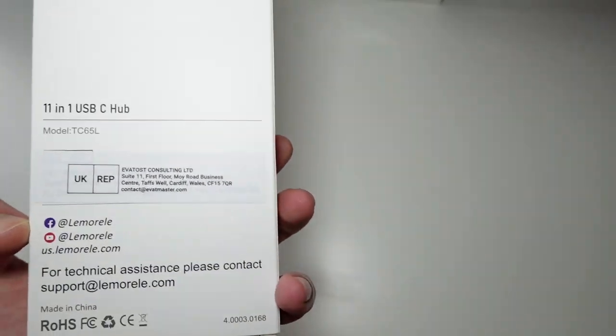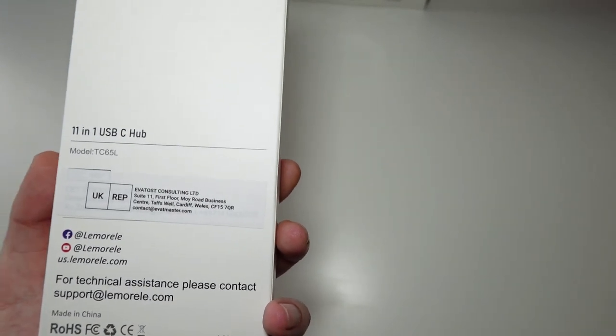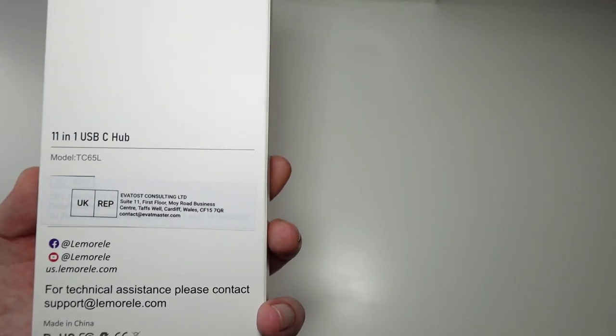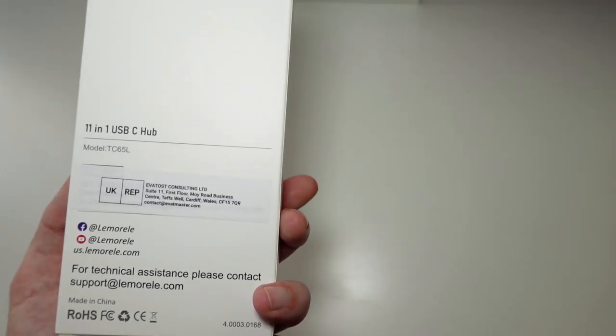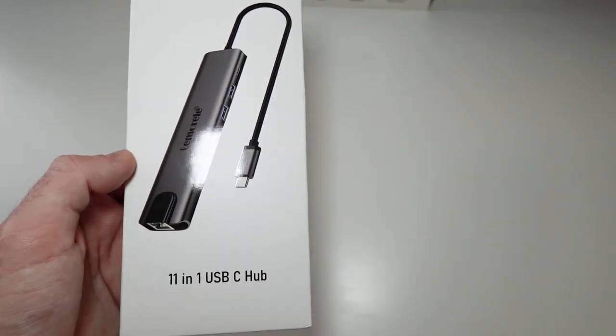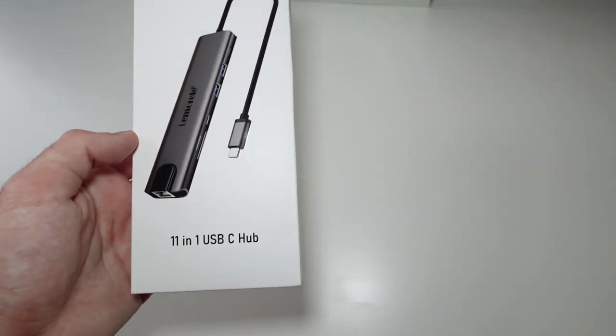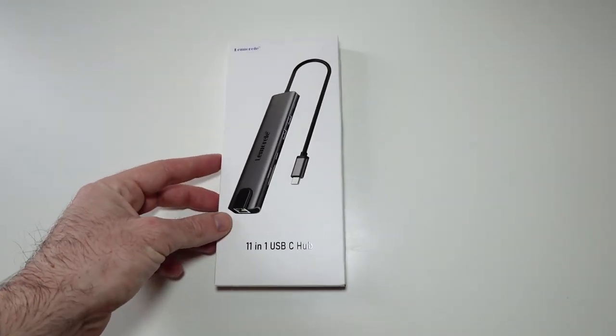I got this from Amazon — 11-in-1 USB-C hub. You can also plug it into a Thunderbolt 3 socket or Type-C socket in your laptop or PC. Even though this is not Thunderbolt 3 — it's just USB-C — it should work the same way, of course not with the speed of Thunderbolt 3.